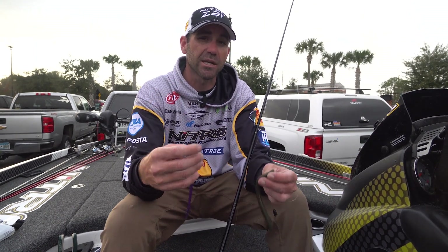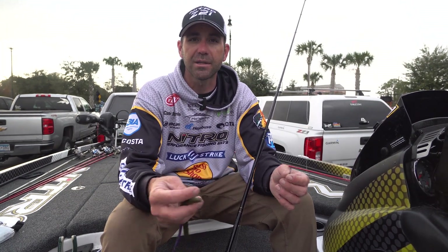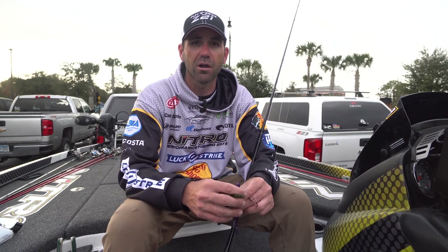Junebug was really key. It seems like Junebug, black and blue, darker colors are just better here in Florida. Sunny days, watermelon red seems to work pretty good, but I was dealing with a little bit darker water. I fished Kissimmee the whole week and the water was off-color down there, so I went with a little darker colored worm.